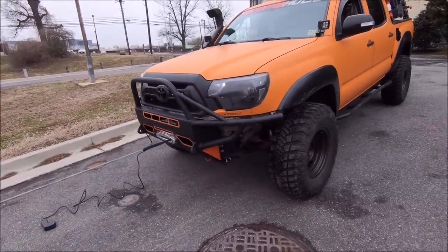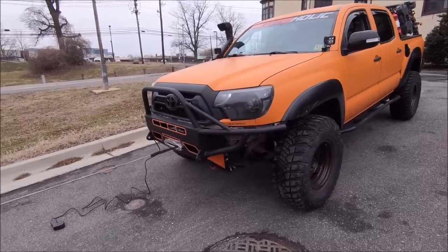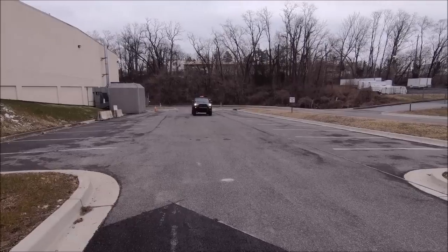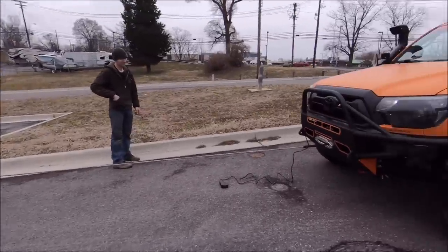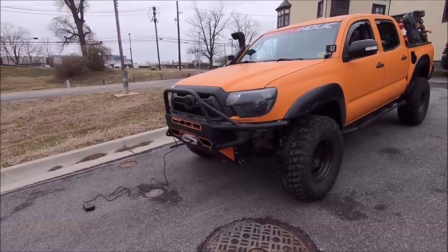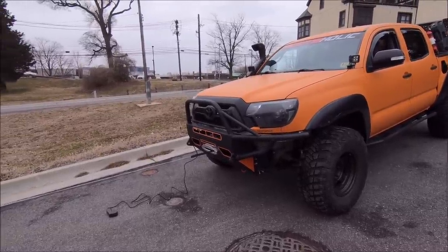We are getting ready to spool the winch under tension for the first time. I'm here at the top of the hill with the winch secured to my buddy's 4Runner down there. We've done this before with my buddy's truck — the process is 30 seconds on, 30 seconds off to let the winch cool down and get everything nice and secured under tension.